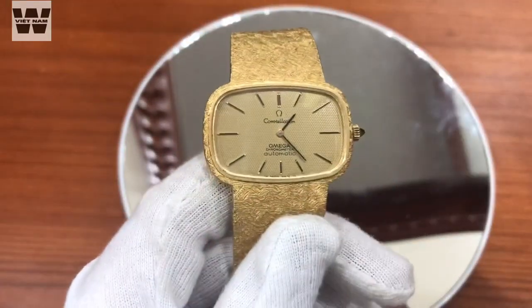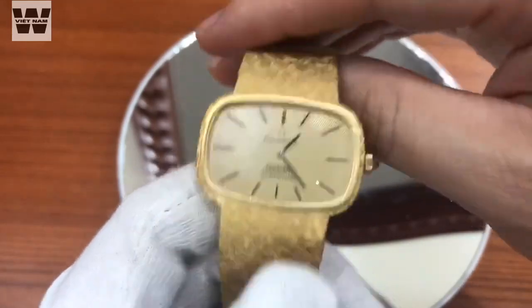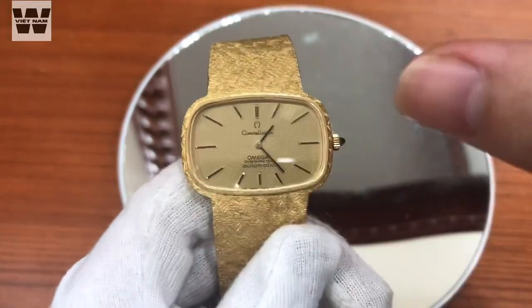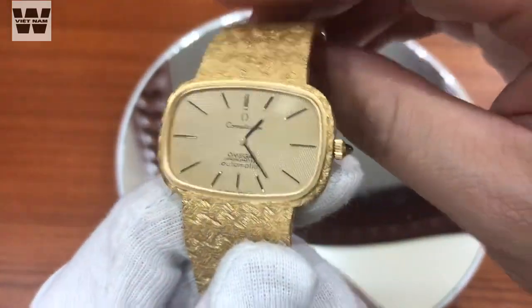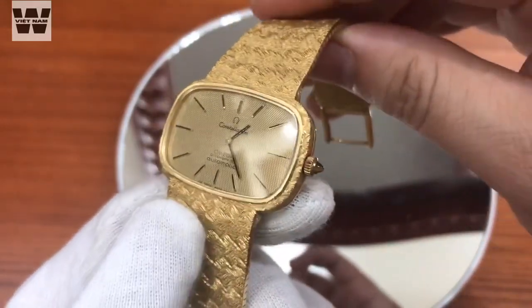Cái phong cách của chiếc đồng hồ này thì nó đi theo dạng trường phái đồng hồ hình chữ nhật. Nếu xét về mặt kích thước thì nó sẽ có kích thước vào khoảng 36mm đối với đồng hồ vỏ tròn. Tuy nhiên do cái phong cách thiết kế theo dạng hình chữ nhật như thế này cho nên cảm giác nó khá là nữ tính. Cho nên dòng sản phẩm này thì anh em nào có cổ tay bé khoảng tầm 15cm hoặc những chị em thích đeo đồng hồ thì đeo dòng này sẽ hợp hơn.